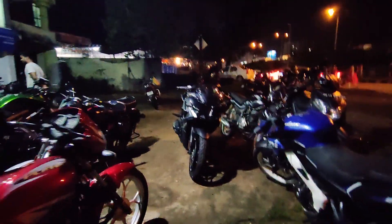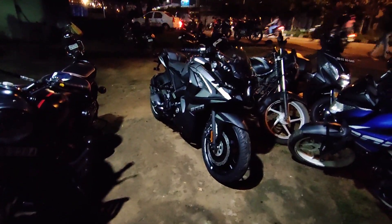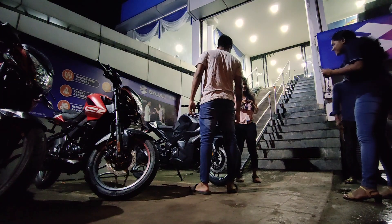I can't get over this color, man — it looks awesome! From this side it looks like it might be a little bigger.